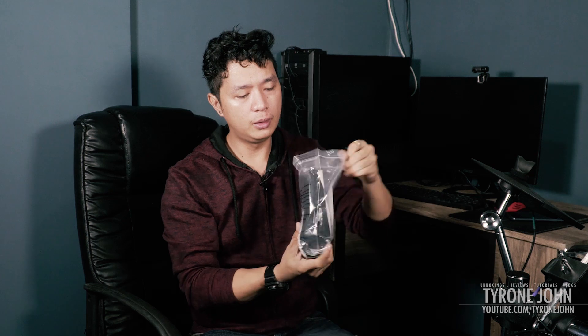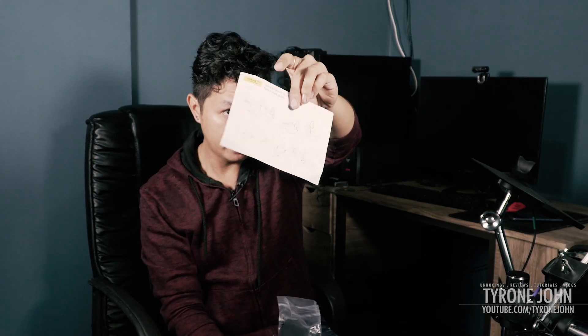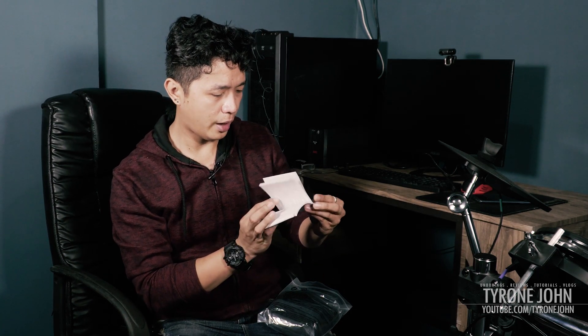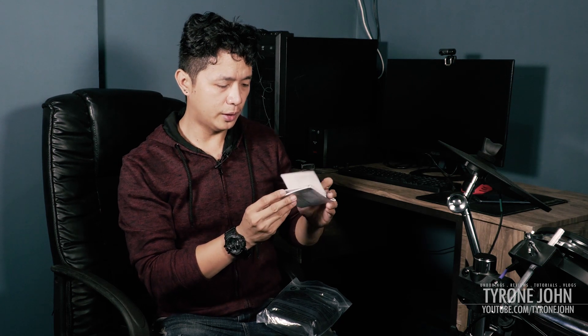I'm going to open it up now. Inside there's a quick start guide — it says 'Jabra Evolve 30 Mark 2 headset quick start guide' with the connection procedure right in there. Next up is a warning card printed in Arabic and Chinese, and also in English.